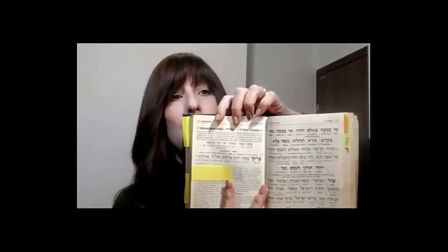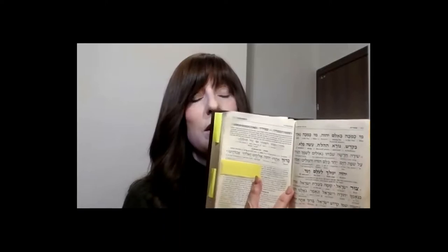Everybody open your Siddur to the Shacharit Shemona Esrei — it's going to be after the Shema. As we discussed in the last class, we start the Shemona Esrei by physically entering the presence of Hashem by taking three steps backwards and three steps forward.